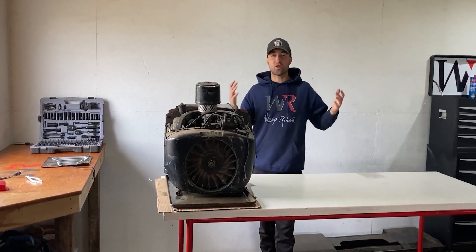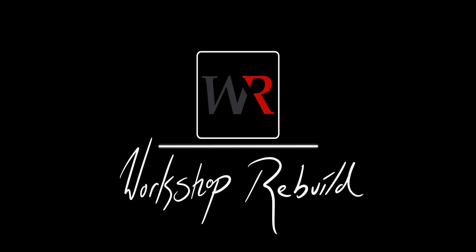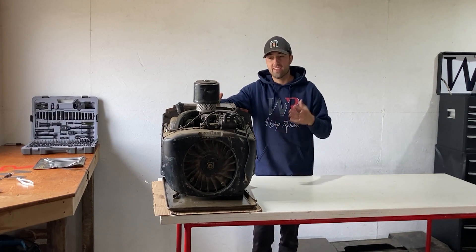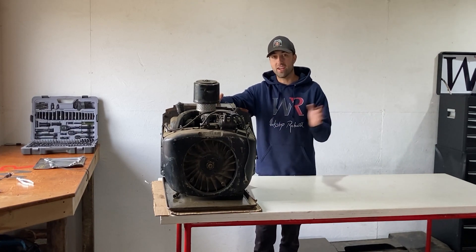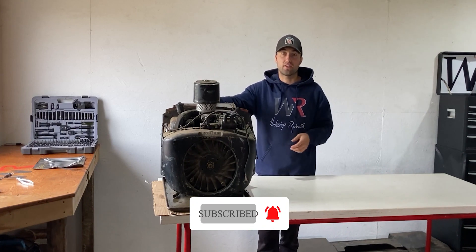What's up everyone, welcome to Workshop Rebuild. I took a break off the John Deere 300, which I'm currently working on, and I'm going to move on to this Kohler K532. This is rated at 19.9 horsepower and it came out of a John Deere 400 garden tractor. The previous owner told me it was smoking a whole bunch, so he just replaced the whole engine. I'm going to tear this down today and see how the inside looks. If it's repairable, I'll have it up and running again very soon — if not, we'll keep it as parts.